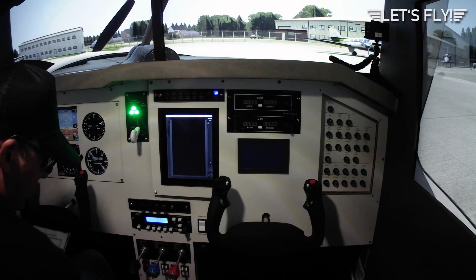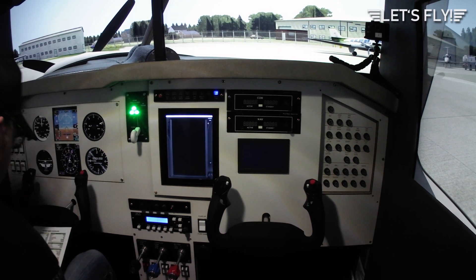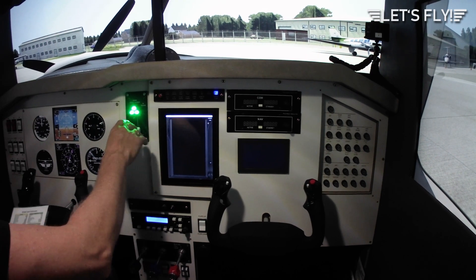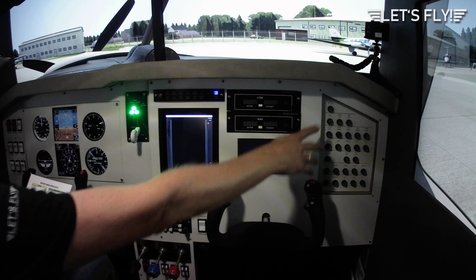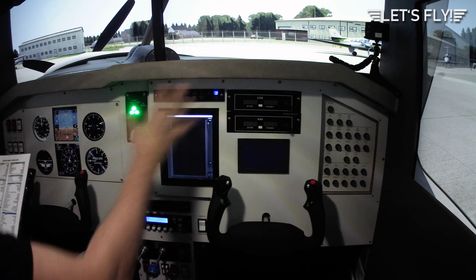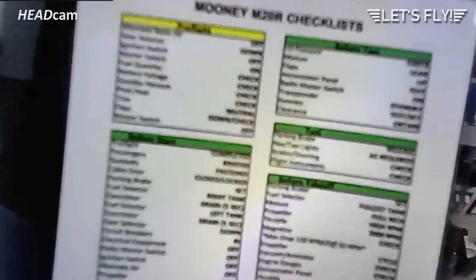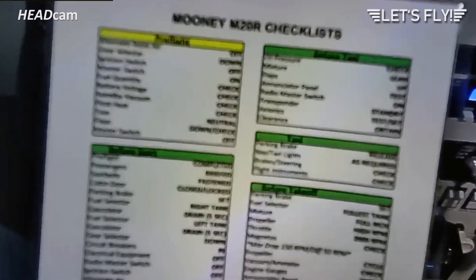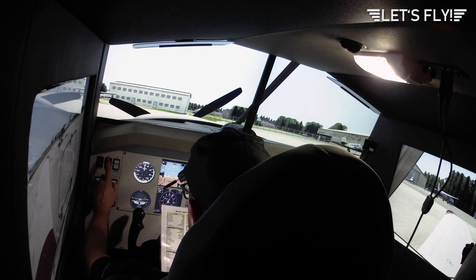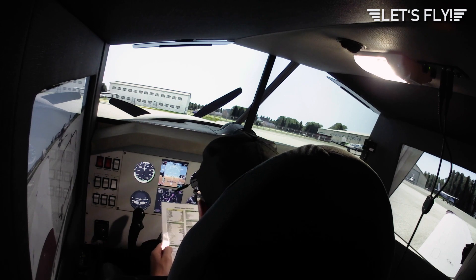Fuel selector is set to the right tank. Now let's drain it — can't simulate it. Fuel selector to the left one, gas sump drain for five seconds — I can simulate this. Gear selector down. Circuit breakers are all in. Electric wheel equipment is off. Radio master switch is off. Ignition switch is off. Alternate air is off. Propeller full, mixture idle cut-off, master switch on, alternator on, and beacon on.